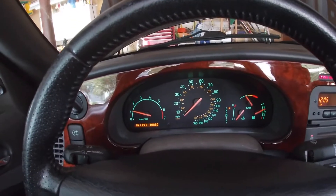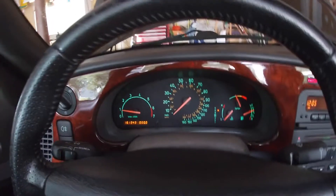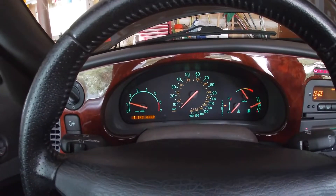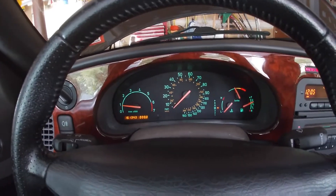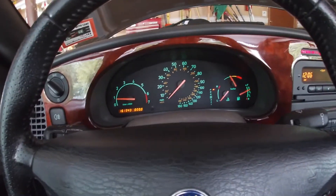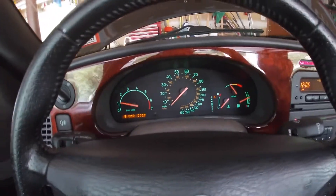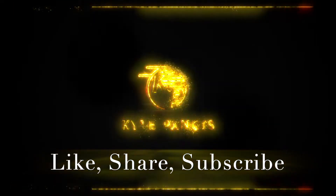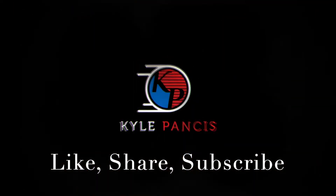Put it in reverse. All right, we're in reverse, neutral, drive. Wow, awesome, everything's working, no lights. Welcome back to the channel.